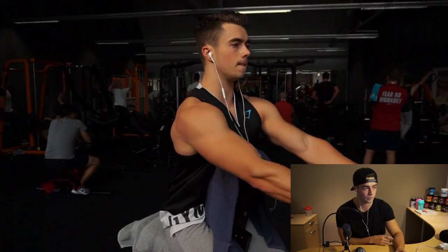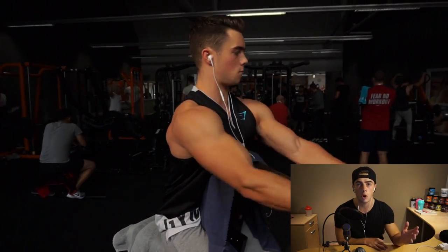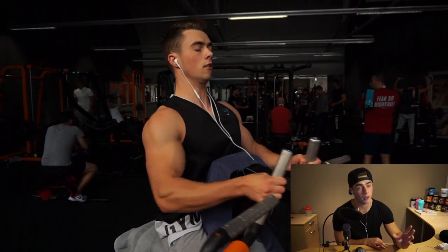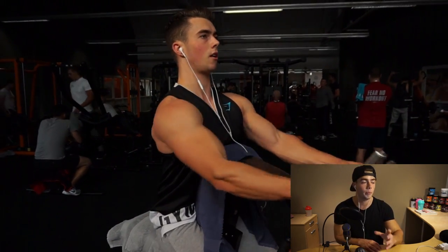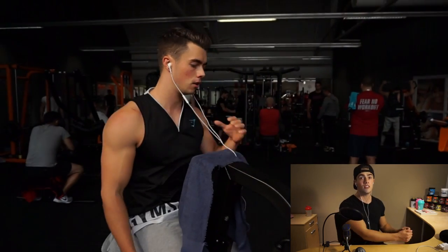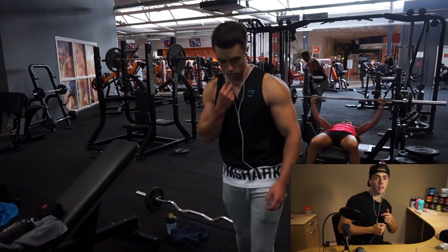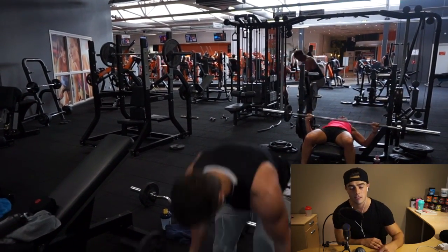Then we move on to a seated plate-loaded machine row, which is a very nice exercise. We do four sets of eight to ten repetitions on this one. Keep your chest up and make sure you pull through your elbows to activate as much back as possible. As you can see, if I pull like this I activate more biceps — if I pull like this, it's more back. That's what we want.